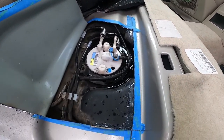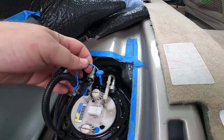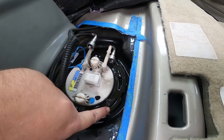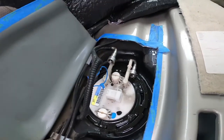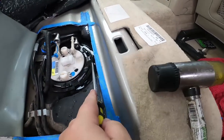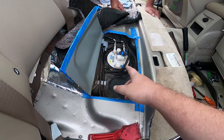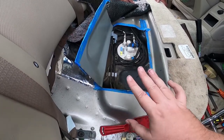Soak that up, clean it up, and then we'll pull the pump out. With the connector unplugged, pull this pin out first, then this lock ring - you need to push it counterclockwise. You can see the little slots; you can use a screwdriver and a small hammer to twist it. It shouldn't be too hard - you can do it by hand. I might have to use some persuasion though.